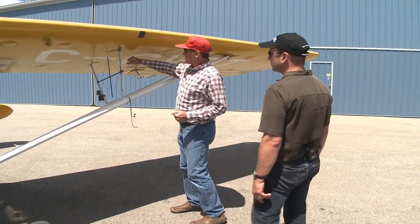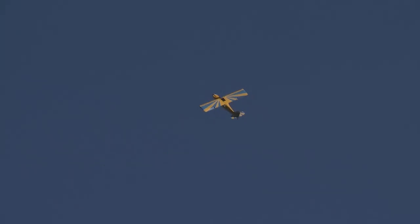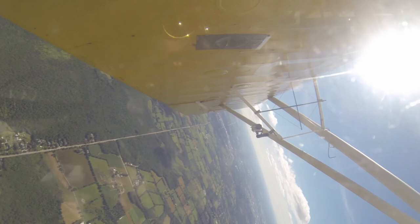One of the things we have on this — you'll see on aerobatic airplanes — is an aerobatic sight. This is just a reference for the pilot. Despite what it might look like, it's hard to tell whether you're going straight up, straight down, or whether you're on a 45-degree angle. This just gives you a reference to the horizon to let you know that you're doing it correctly.